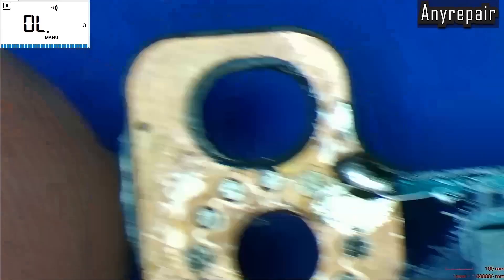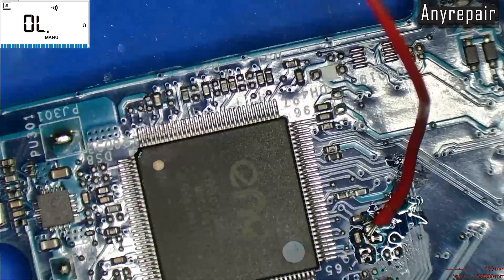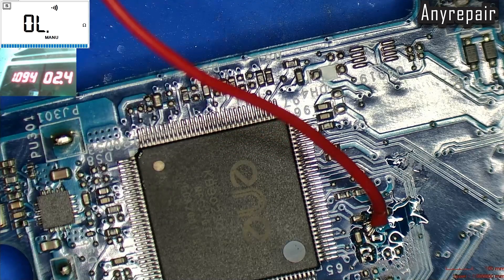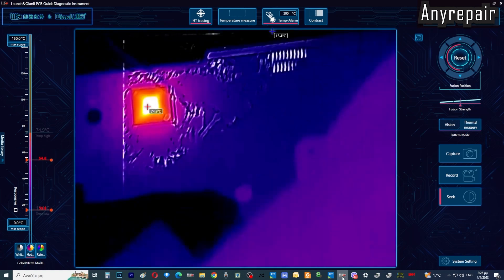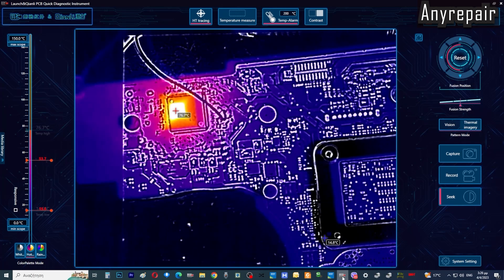We will feed our custom DC jack, which we are soldering right now, with 2 or 3V, and we will check with our thermal camera what is getting hot. Let's inject some voltage — 2.4V and 1A. This is totally shorted. And it is obvious from the thermal camera: the SuperIO is burning. So the SuperIO is the culprit and must be removed.